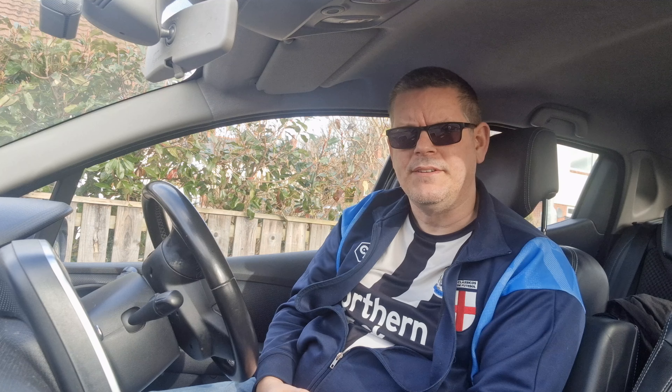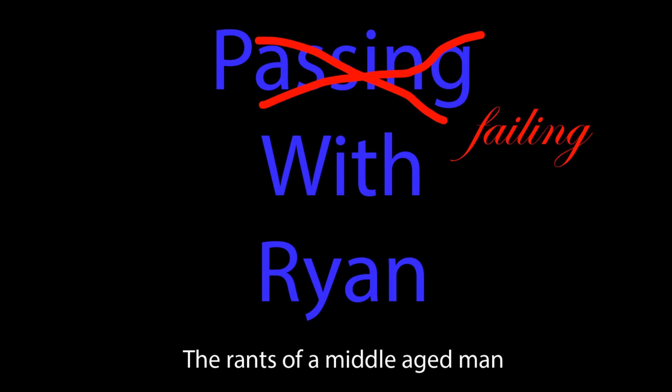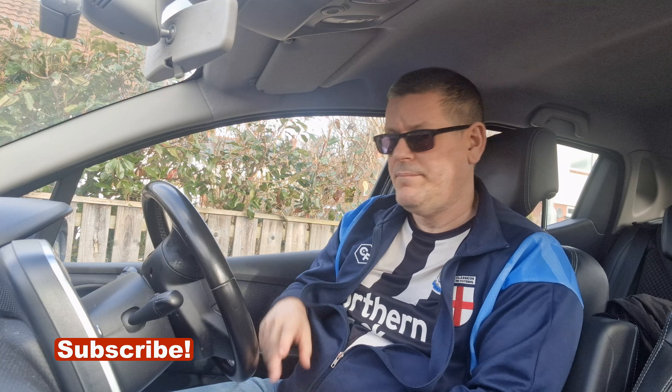Hello everybody, my name is Ryan and I'm a driving instructor. Today: what's green on the inside and yellow on the outside? Well, it's quite easy really.